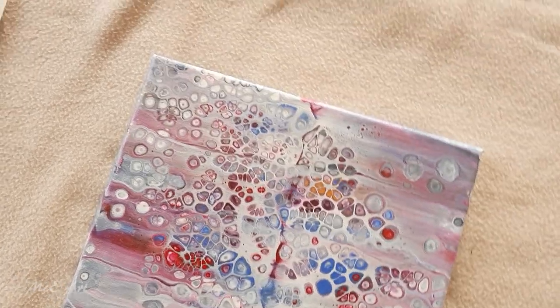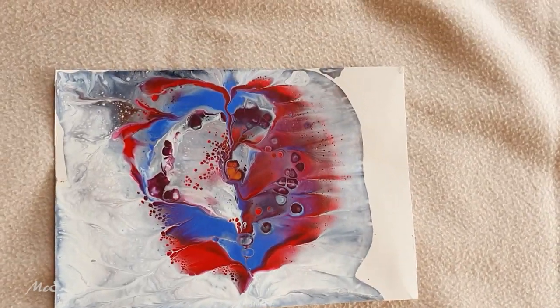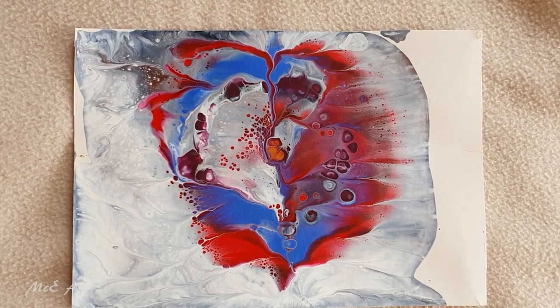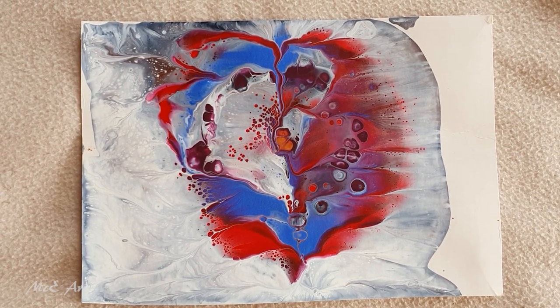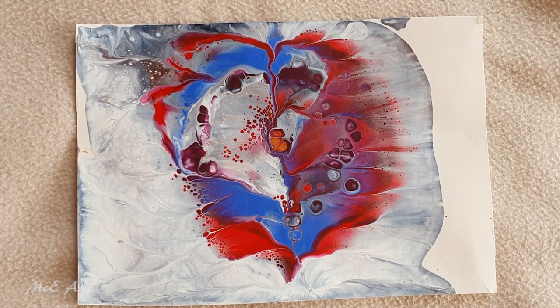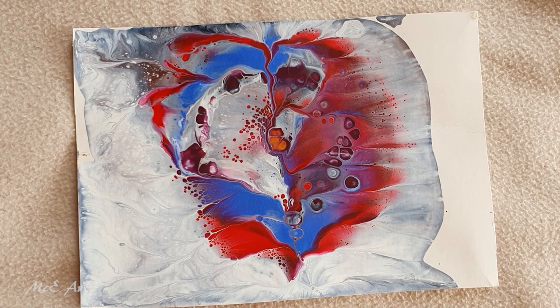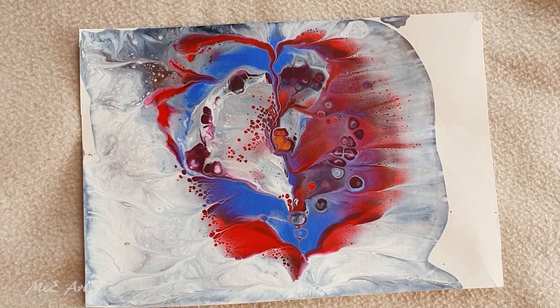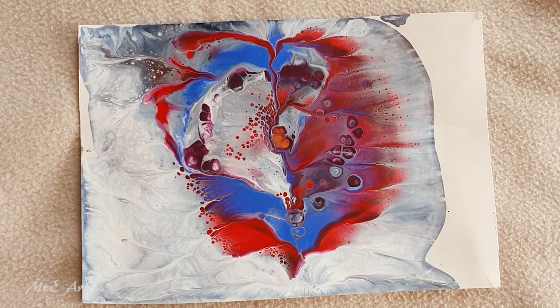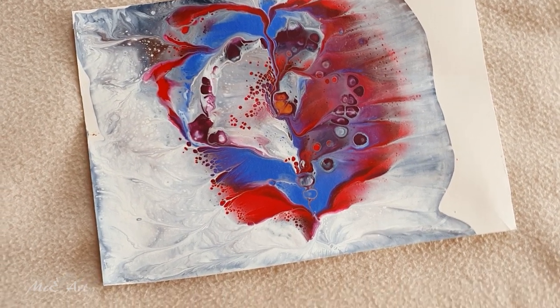I've got to show you the piece of card — I think this one needs to be put in a frame. You guys tell me so often that my cardboard pieces need to go on frames, and with this one I so totally agree. I love it, it's so cool.